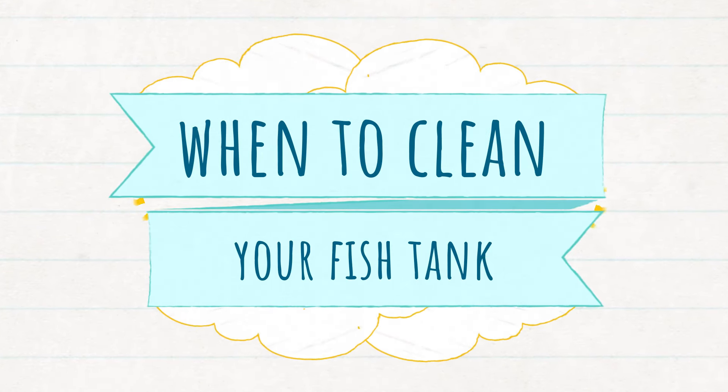Now for the purposes of this method for figuring out how often you need to change your aquarium water, we have three goals. The first one is to control the nitrate level.